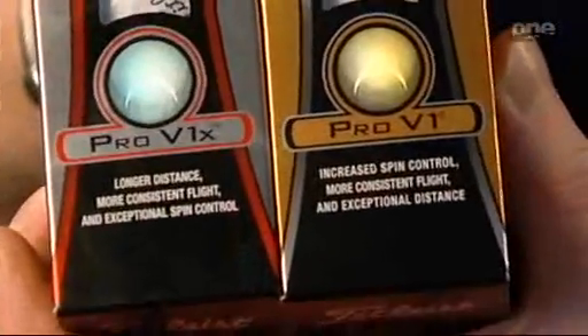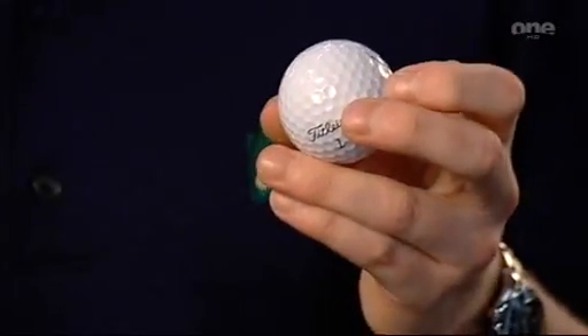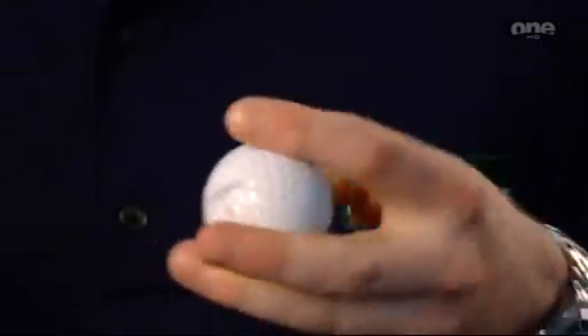Next up, I'm going to talk about the Titleist Pro V1 and Pro V1X golf balls. They've just developed a new golf ball called the Pro V1. The difference between it and the last one is they've developed a new core. The old core had a few inconsistencies — it could be a little soft in the middle and harder toward the outside. The downside was that on hot or cold days, it could go inconsistent distances. This new one has a consistent grade in core — the density is the same all the way across, so when you hit it on a hot day or a cold day, it'll go about the same distance.